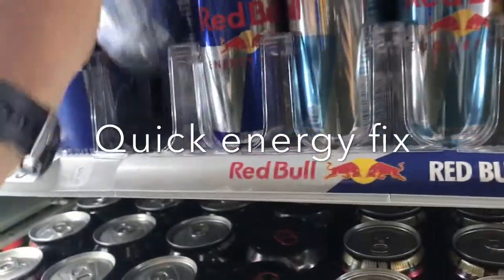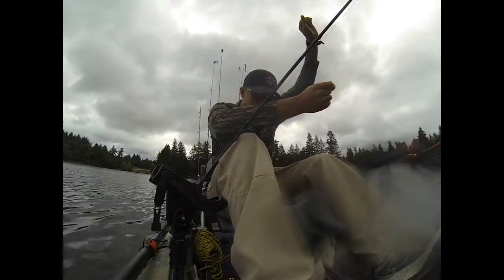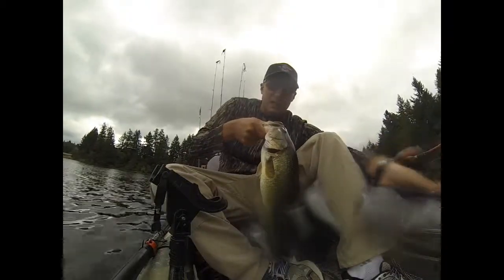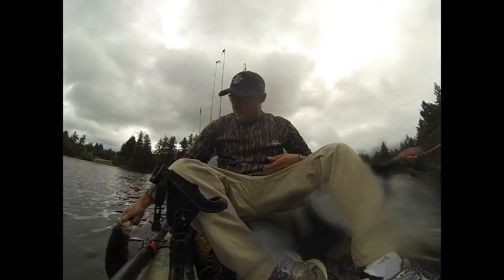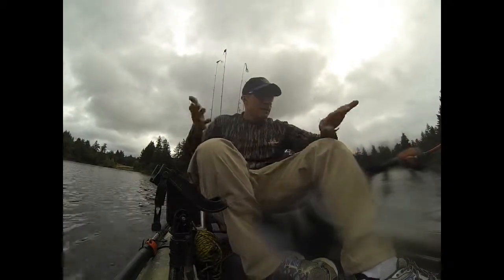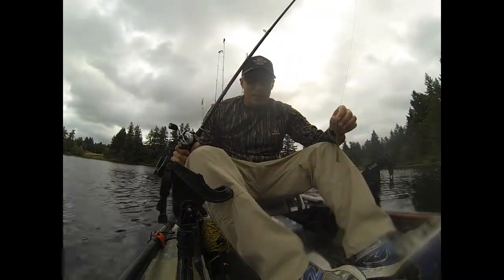Good morning everybody! It's one of those good days — we're going fishing. How I got that fish was on a weightless craw. Pretty decent fish, I'll take it all day.